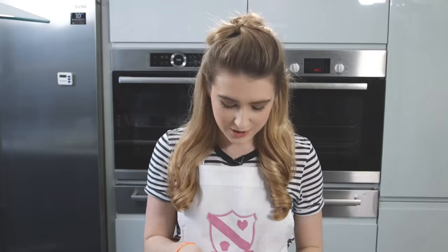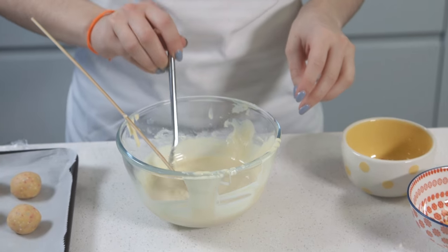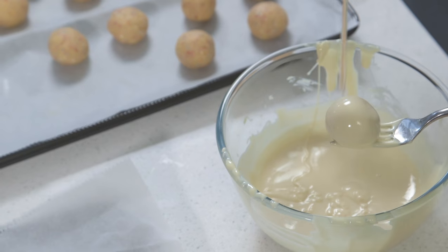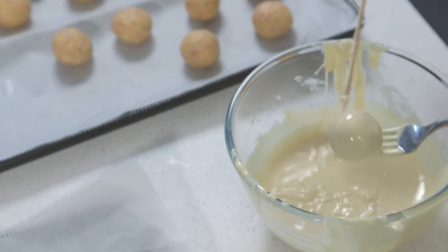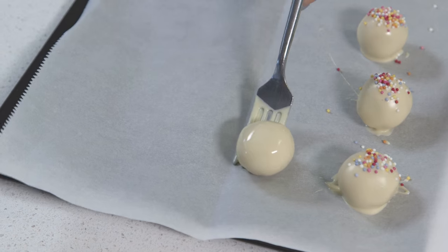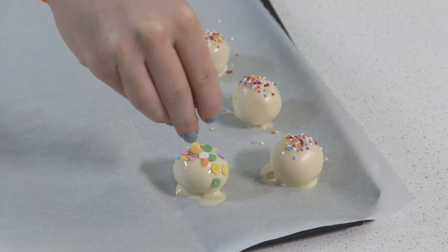I'm just going to dip the ball into the white chocolate, and then using my fork I'm going to coat it. I'll let it drain off the fork, and just with a skewer I like to get rid of any excess white chocolate. Then it's ready to roll onto a tray lined with baking paper, and I'm going to use my sprinkles to cover the top — I think these make them look so pretty.